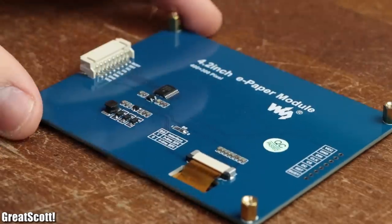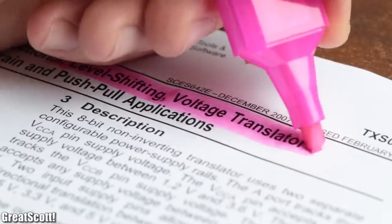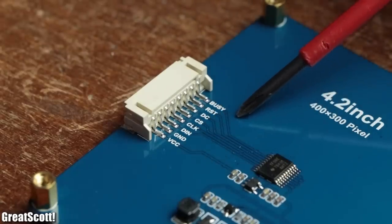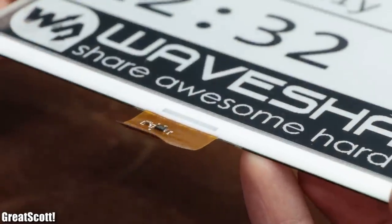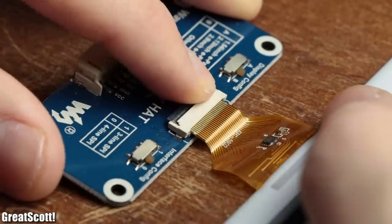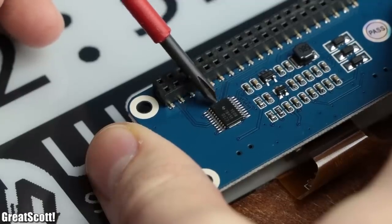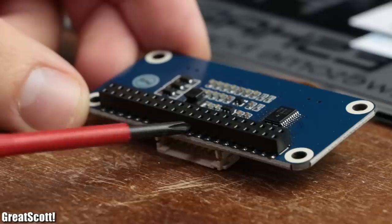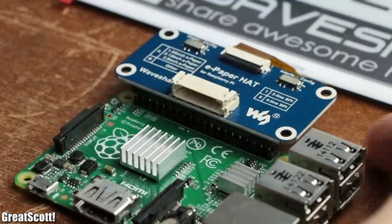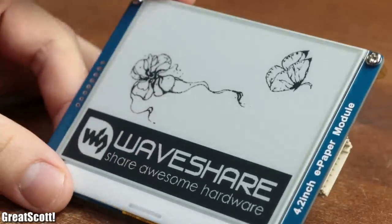The small ePaper module comes on a PCB which features a TXS0108E voltage level shifter and a connector which leads through all the important data and power lines. The bigger ePaper module is pretty much just the bare LCD, which we connect to the ePaper hat that also features the voltage level shifter, the same connector, and additionally a female header to connect to a Raspberry Pi. But that is not the goal for this video, so let's focus on the small ePaper screen.